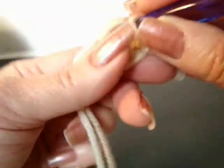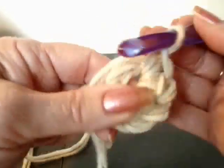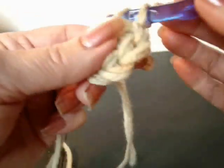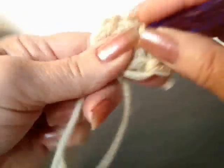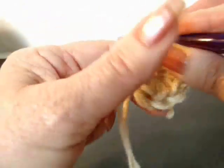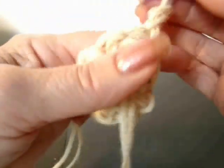1, 2, 3, 4, 5, 6, 7, 8, 9. Slip stitch to join. Chain 2 and turn.